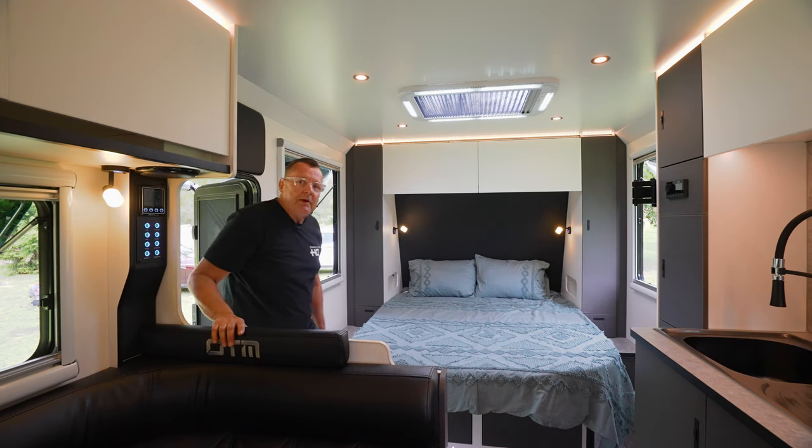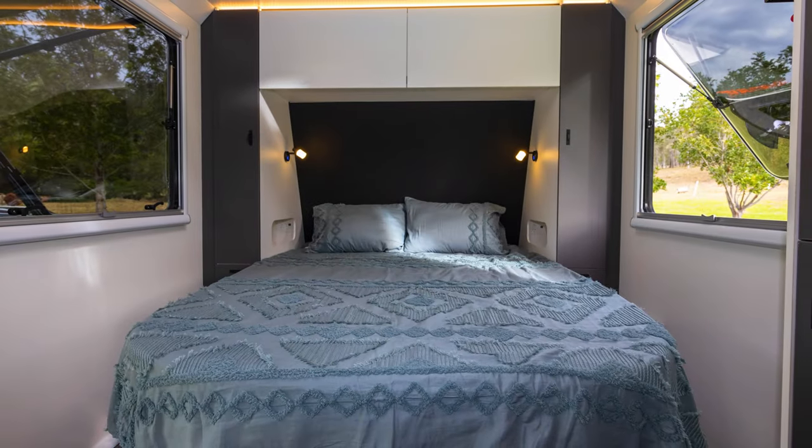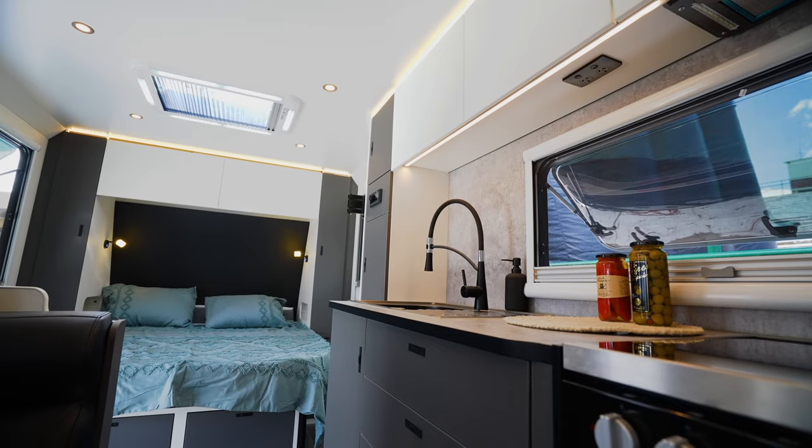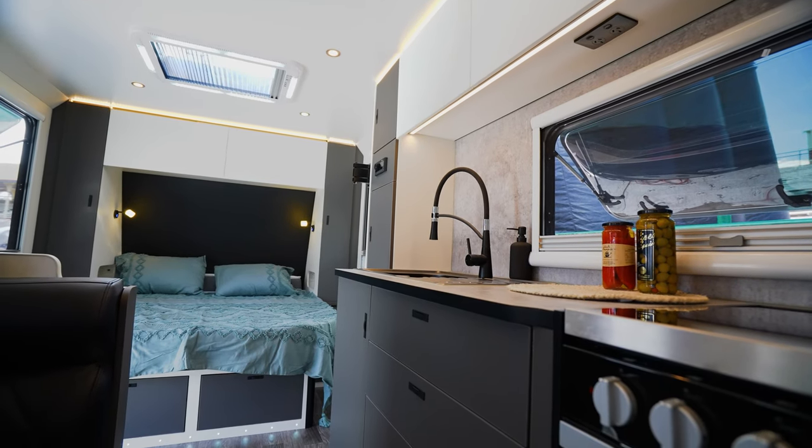Coming into our spacious caravan, starting at the front: a queen bed with lift-up struts so we can have extra storage underneath, with two drawers. Over our bed we have a ranger hatch.